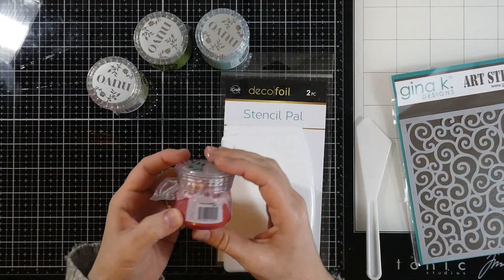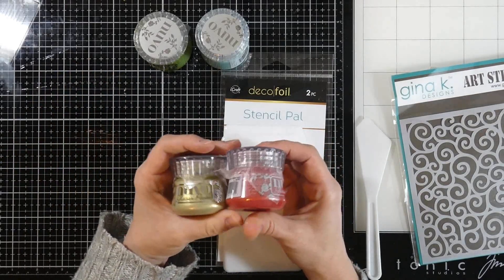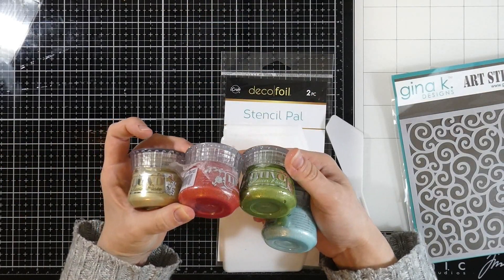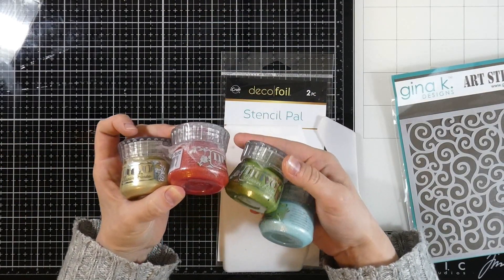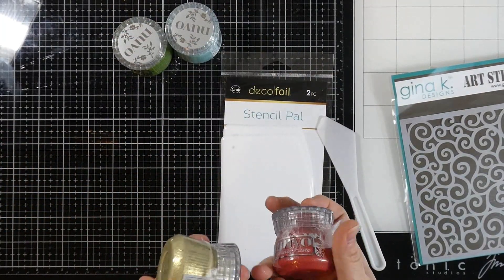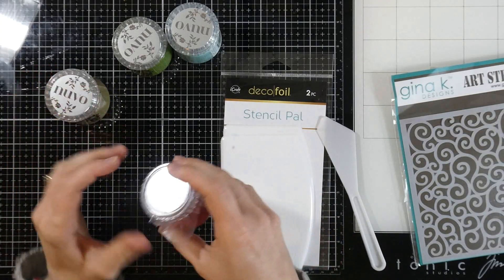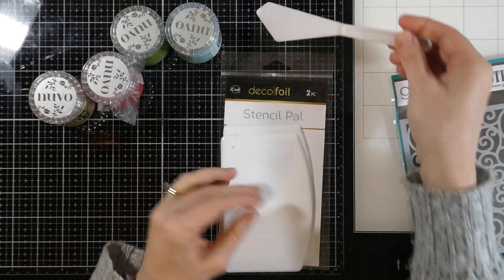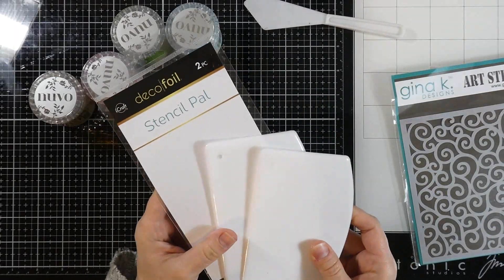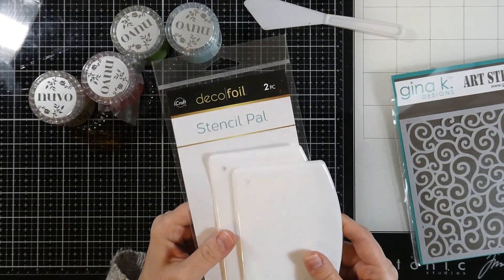We're going to be using some Nuvo Glacier Paste. If you've never used this stuff before, it is super shimmery, super creamy, and super pretty — very different than Nuvo Glitter Paste. I have the colors Hot Red, Golden Era, Green Envy, and Sea Sprite. Then we're going to be using a palette knife along with the Decofoil Stencil Pal — it's a two-pack and I don't know how I lived without it. So put that on your list for sure.